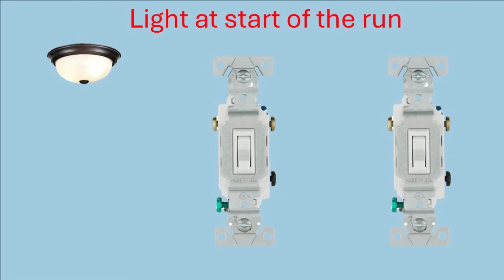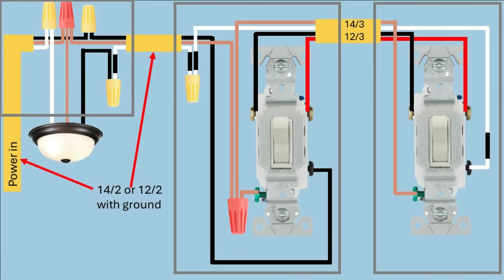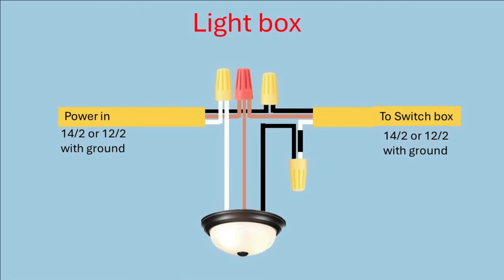Now let's go to the last wiring configuration — the light at the start of the run. The power comes into the junction box for the light on a 14-2 or 12-2 with ground. Connect the neutral wire from the light and the neutral wire from the power feed together. There's also a 12-3 wire coming into this junction box running to the first switch box. Connect the two black wires together and all three grounds together. On this one, we also connect the white wire — which normally is neutral — to the black wire from the light. Since this white wire will now be carrying voltage, mark it with black electrical tape.